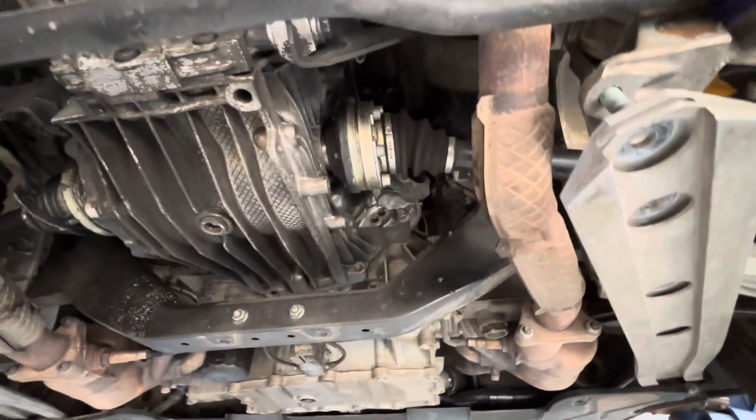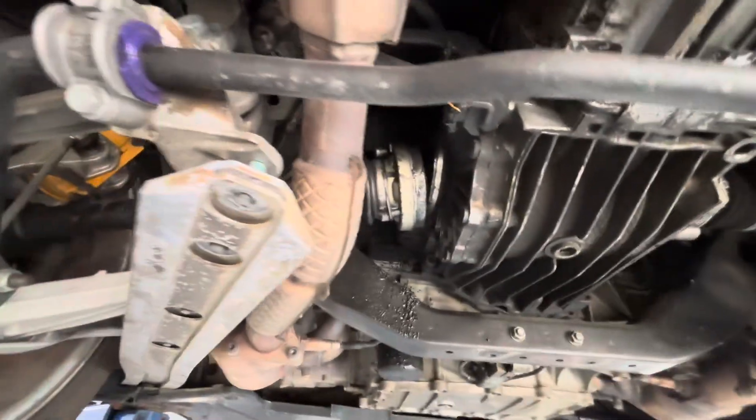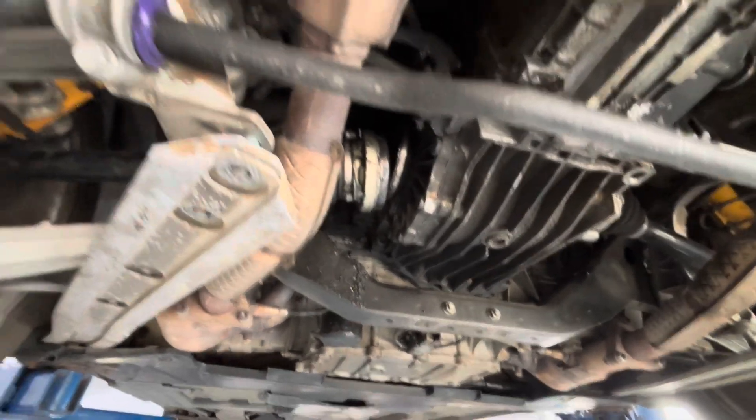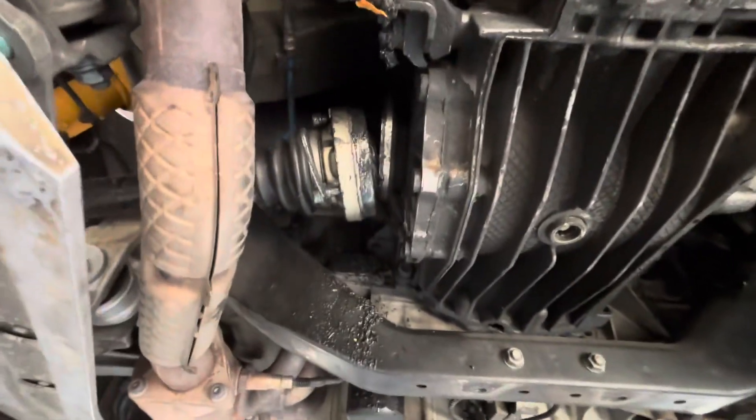So yeah, not that bad of a fix. Honestly, it's going to be a lot cheaper than replacing the clutch. I think the axle itself survived.